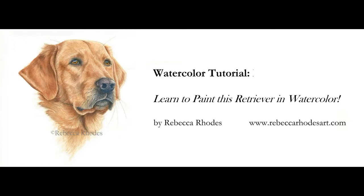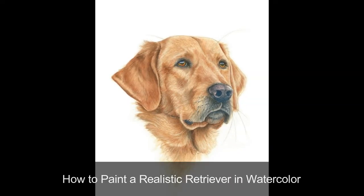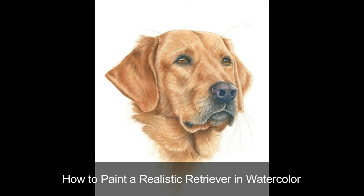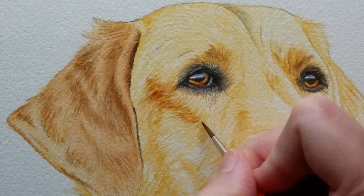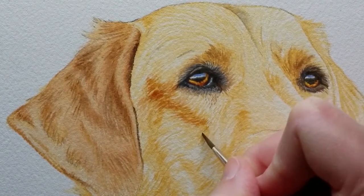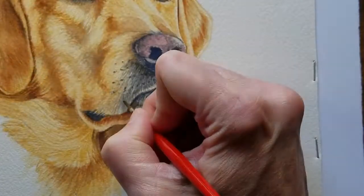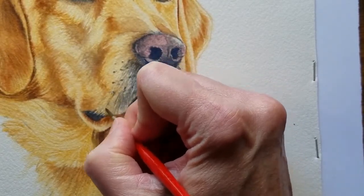Hello, this is Rebecca Rhodes. I'm excited to reveal in my online school the most popular video of this YouTube channel, How to Paint a Retriever in Watercolor. It's a great tutorial to practice creating fur markings. Since this dog is comprised of simple colors, just browns and tans, we can focus on the length, contour, and direction of the hairs without having to think about dealing with many different hues.